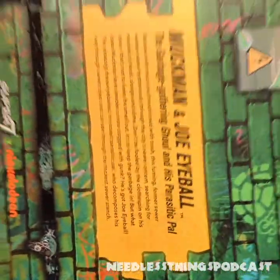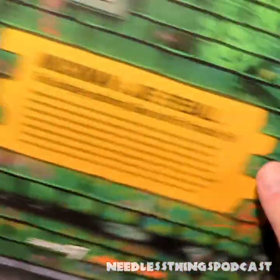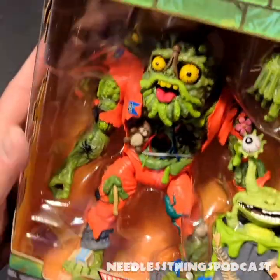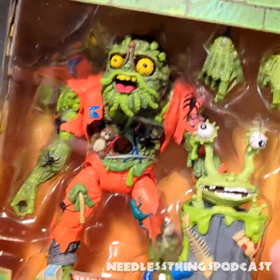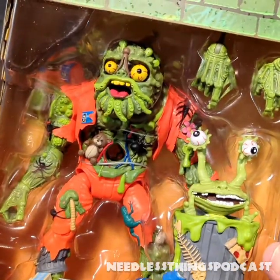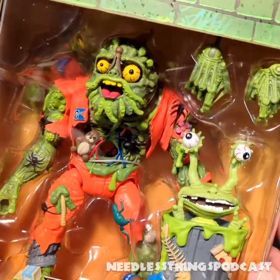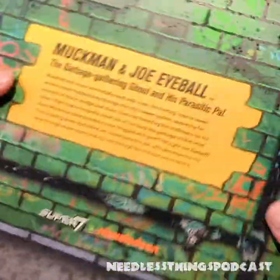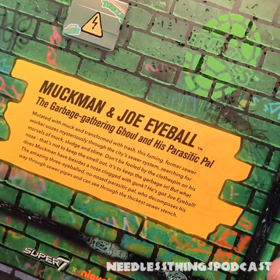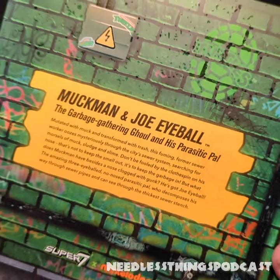This is a heavy figure, you guys — lots to love here. Huge, possibly the biggest figure in the line yet. He might be — Bebop might have been a little heavier, I'm not positive. But my gosh, look at him. All right, back of the box: Muck Man and Joe Eyeball, the garbage gathering ghoul and his parasitic pal.